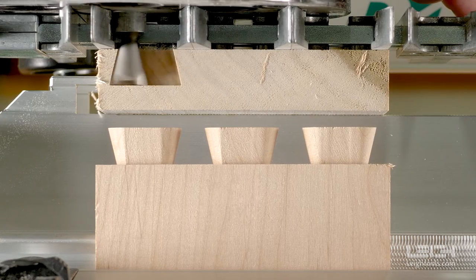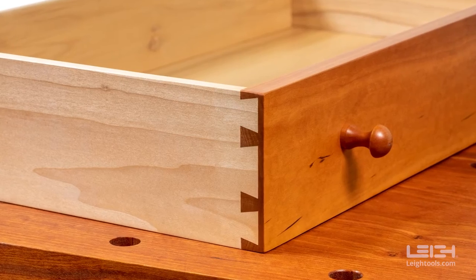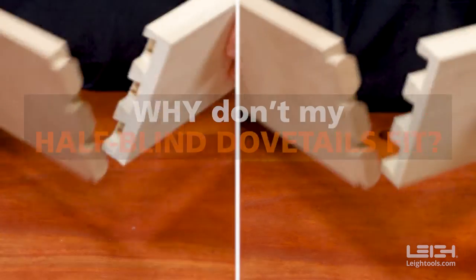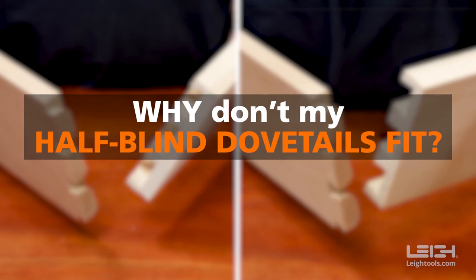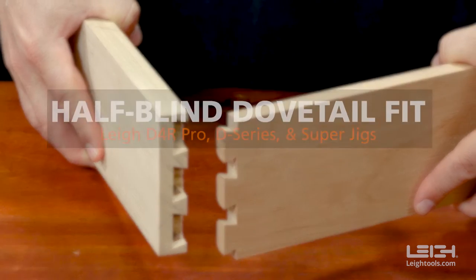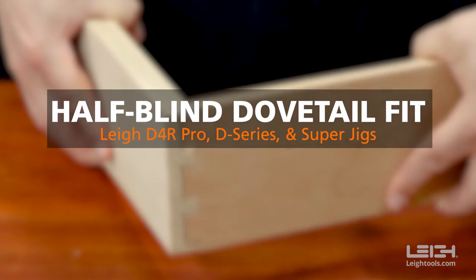So you're hard at work in the woodshop. You want this, but you're getting these. Why don't my Half-Blind Dovetails fit? This is the most common technical support call Leetools gets, so we've made this video to help clarify a sometimes complex problem.